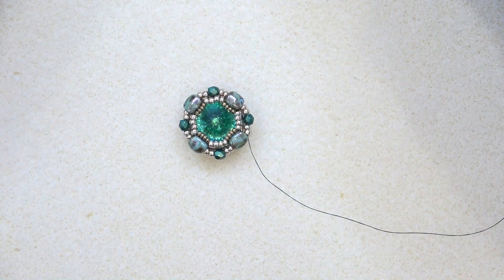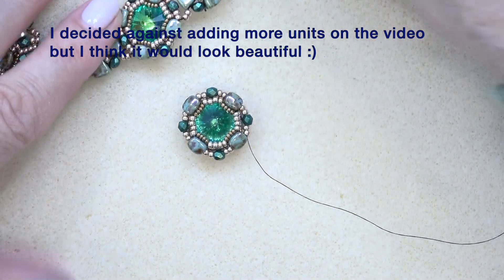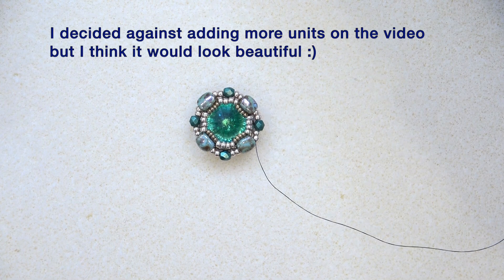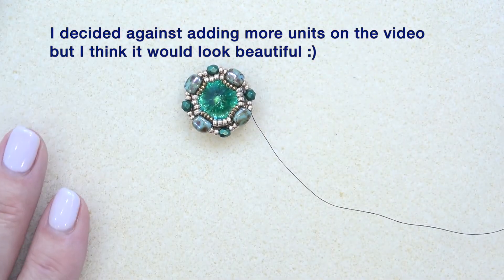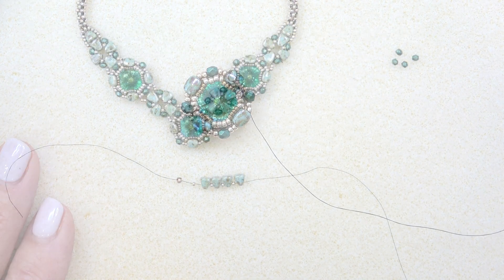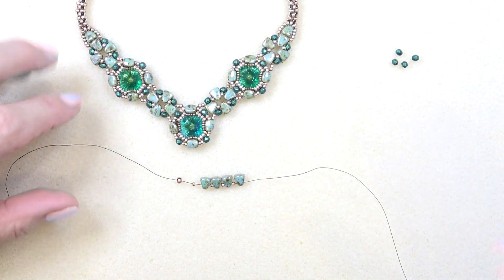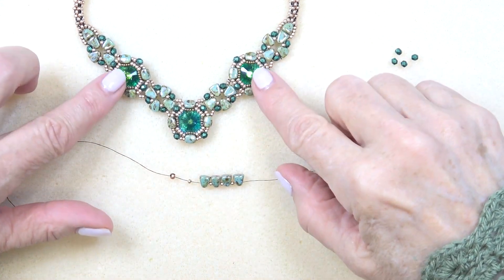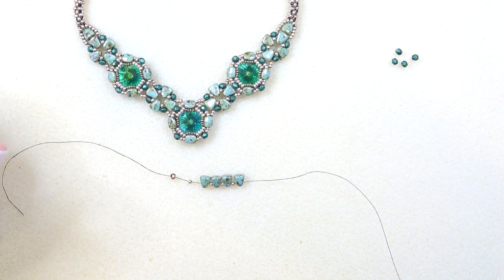I think I'm going to make a few more just to see what it looks like adding more units on, but anyway, get your units done and then come back and we'll start sewing them together. Okay, we're back. Now we're going to make the connecting units. We have this very simple connection that we're going to attach our rivoli components to, so let's get started.